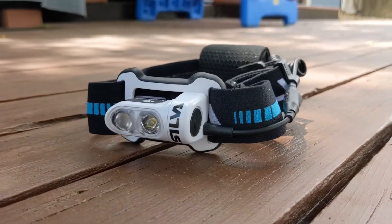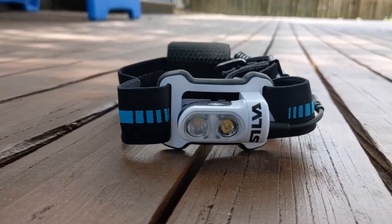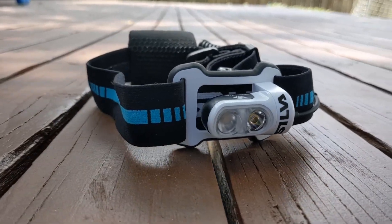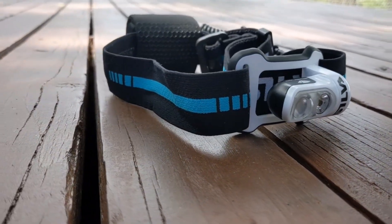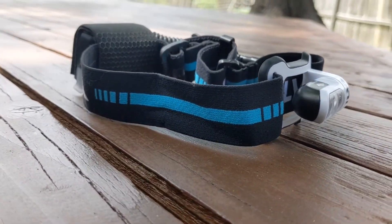The Silva Trail Runner 4X is a comfortable and lightweight headlamp optimized for runners. With a unique combination of dual LED lights, a long-range spotlight, and a floodlight, the Trail Runner 4X is perfect on any dark trail or early morning run.